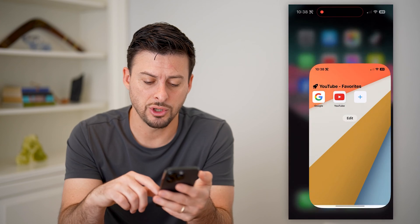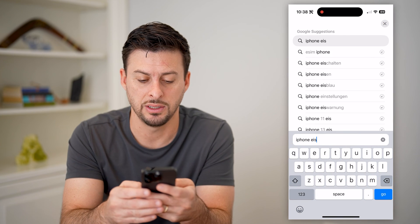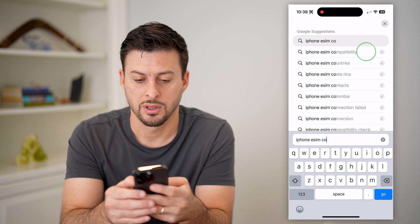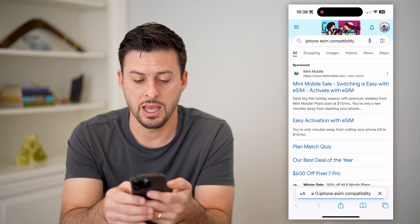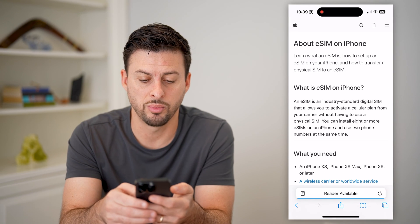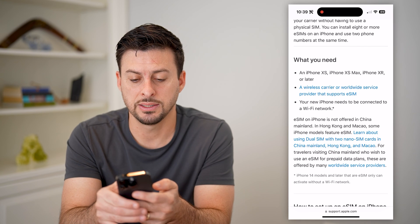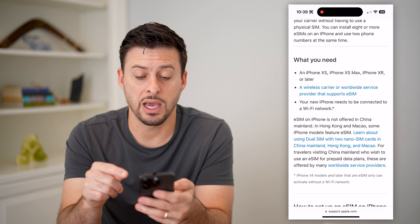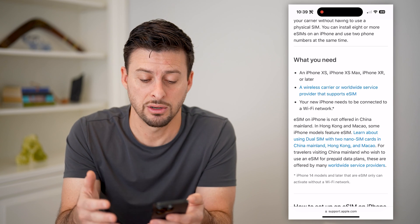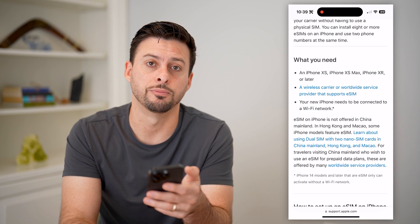But you can also just open up a web browser and then just type in 'iPhone eSIM compatibility.' And you can just scroll down and go to this support page, and it'll tell you basically an iPhone XS, XS Max, iPhone XR, or later — any of the iPhones that are later than that will support an eSIM on your iPhone.